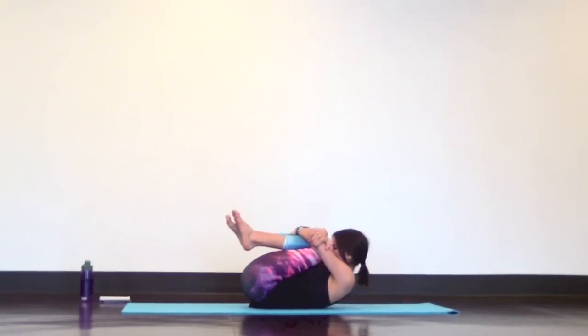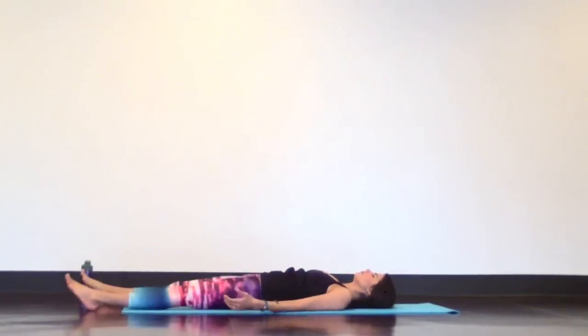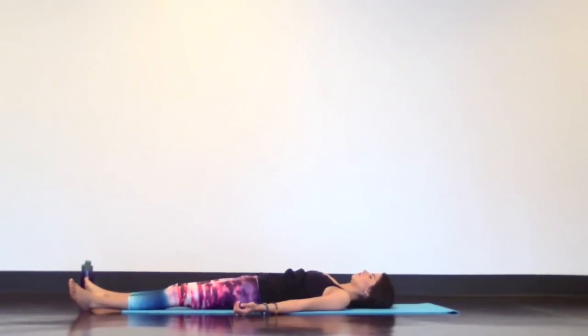Then release into your final shavasana — completely let go. Gently close your eyes and relax your whole body, mind, and spirit, giving time for you to soak in the benefits of your practice.